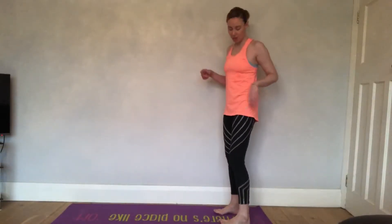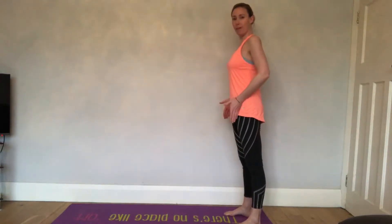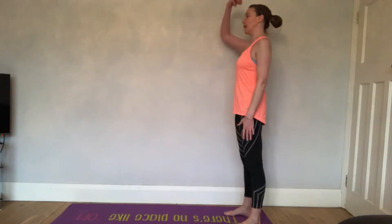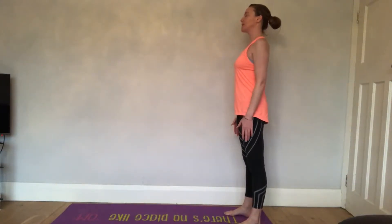We're starting in a standing position. Come to the end of your mat, feet hip-width apart. Keep your feet underneath the hips, just standing nice and tall. Imagine that piece of thread pulling up through the crown of the head.